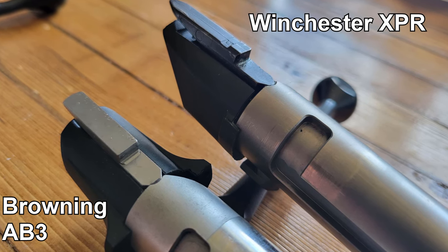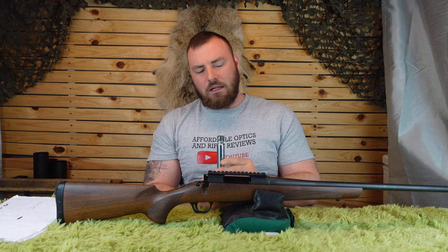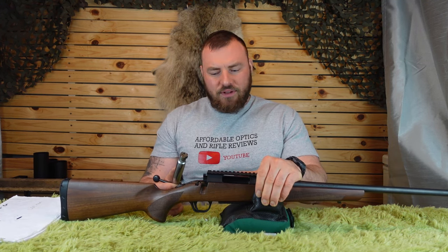This has me wondering — in the optics industry, one company can be manufacturing optics for five different brands, which is very common. I'm wondering if that's the case with bolts, or even full rifles. I'm not deep enough in the industry to know that insider information, so if you do know, please leave some insight in the comments below.